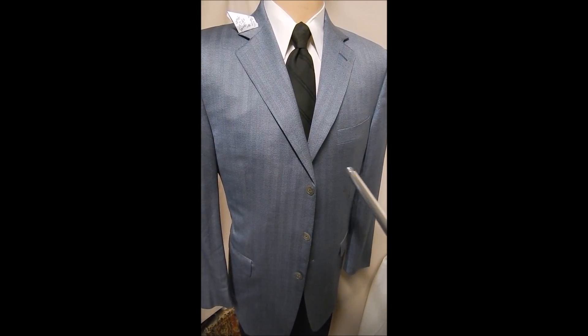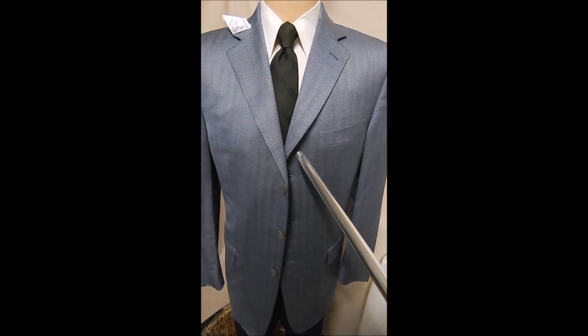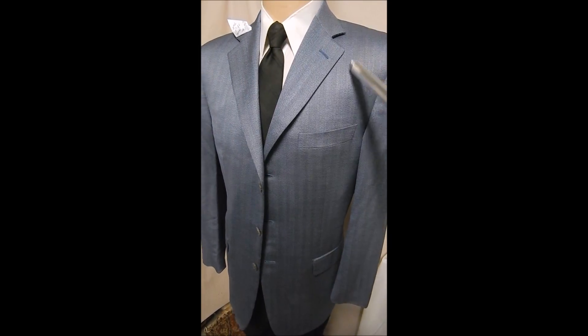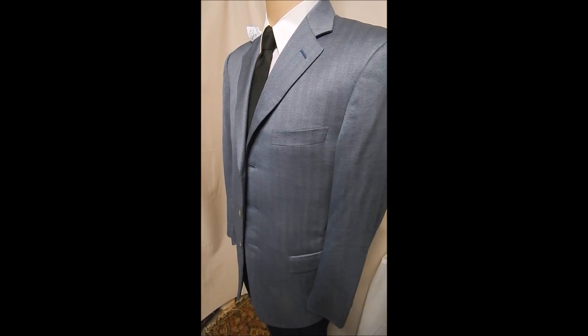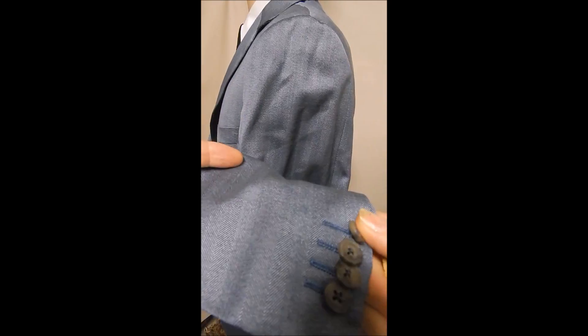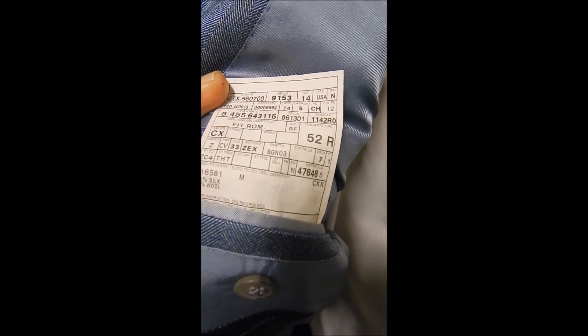This is a light blue blazer by Zegna Black Label with a three-button front. You can see a woven stripe in it, flat pockets, just wonderful material. Take a closer look here at how it's got sheen and the woven stripes that come out in the light. It's very clean inside with a double rear vent.